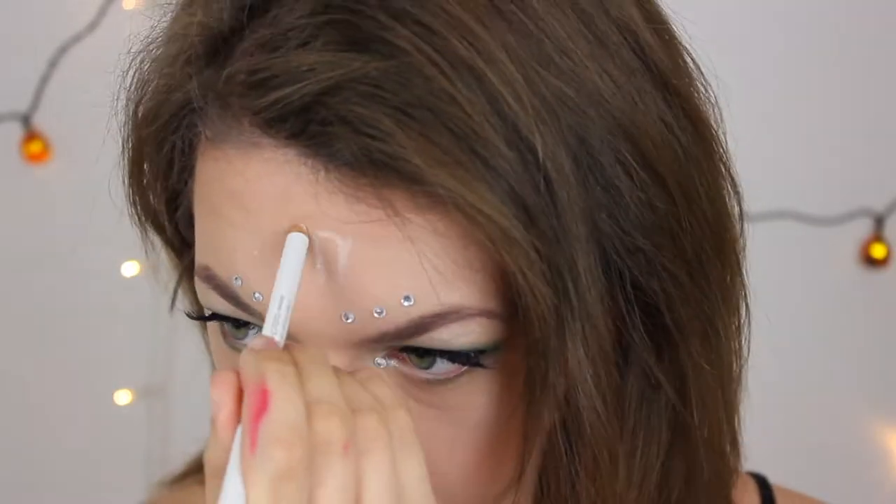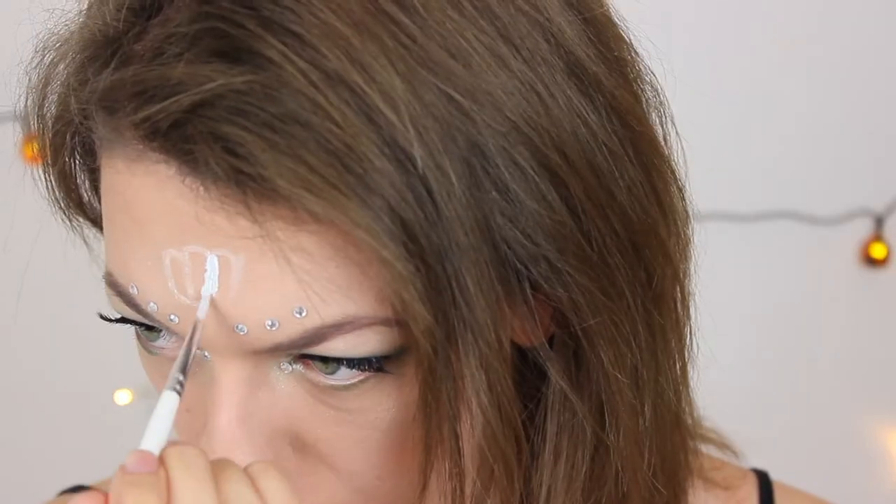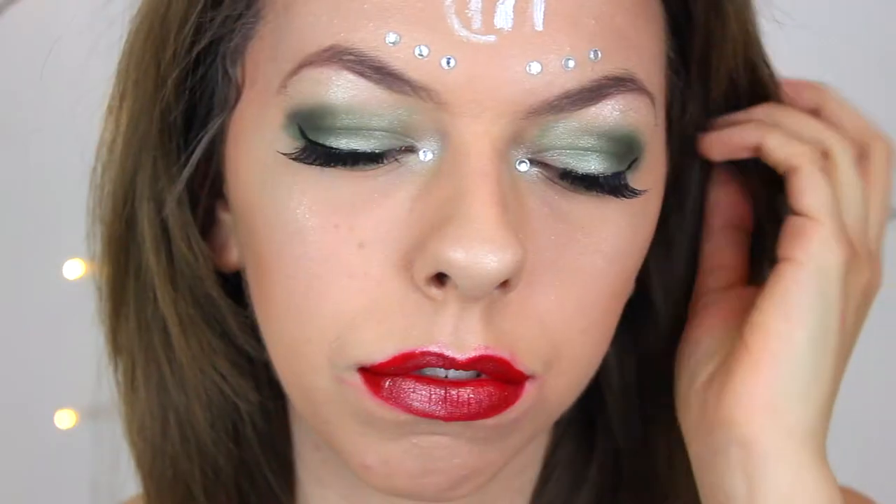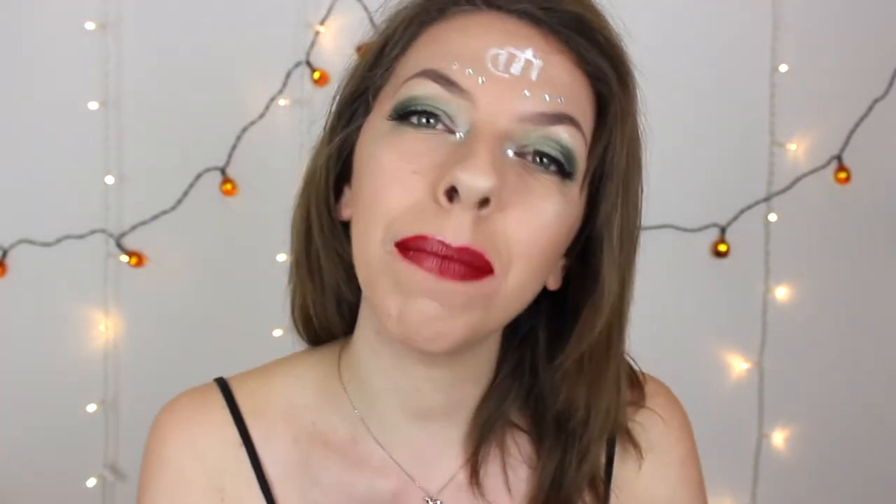I'm now going to do my star sign. I hope you guys enjoyed this Virgo inspired makeup tutorial and if you did please give a big thumbs up and don't forget to comment down below. If you would like to, please subscribe to my channel — my voice is dying. I really hope you guys are enjoying the series. I've got one more to do and the next one will be Gemini, which will be the last of the series. So if you guys are a Gemini, look out for that. Subscribe to my channel if you want to stay updated. I'll see you all in my next video. Bye guys!